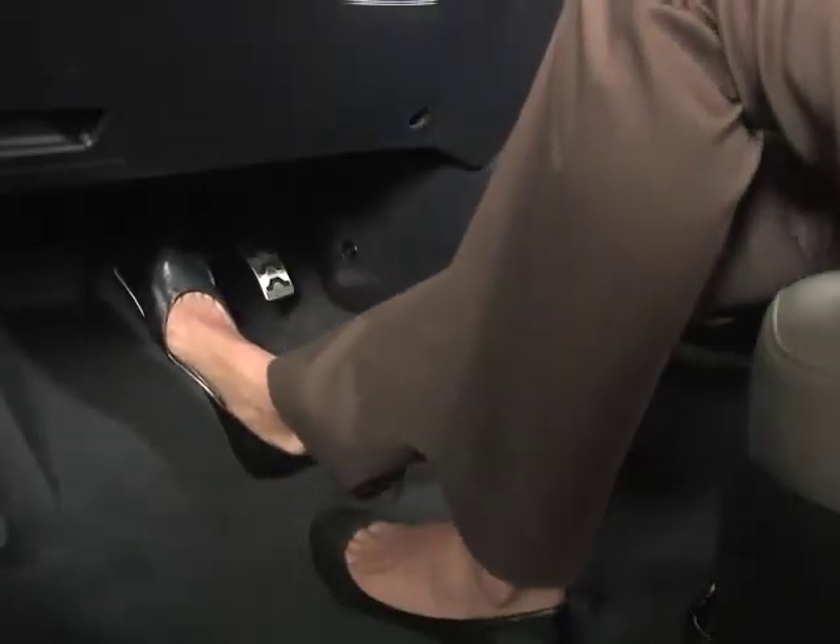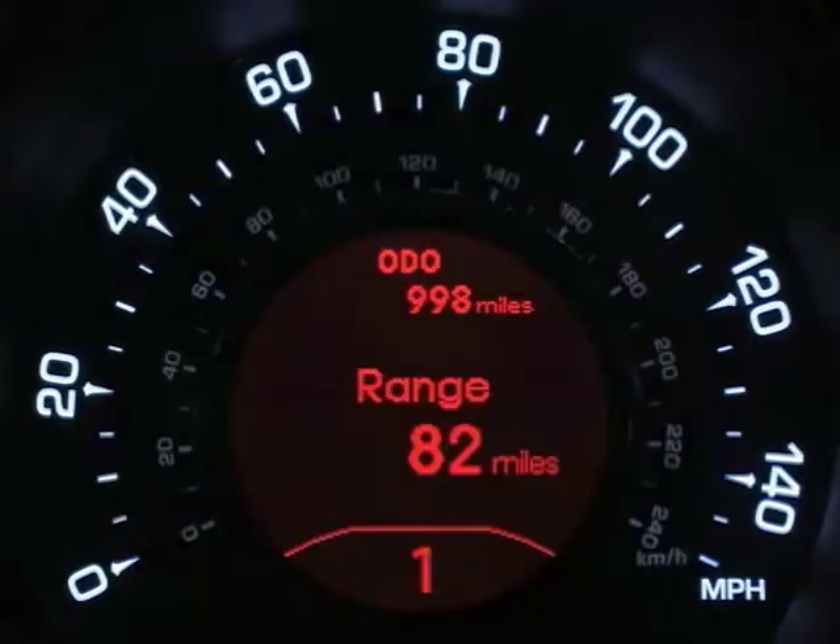When you come to a stop but you haven't downshifted to first gear, no worries — the system will automatically shift to first gear for you.